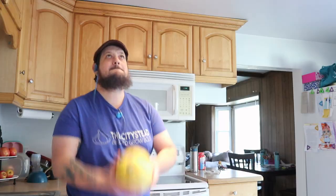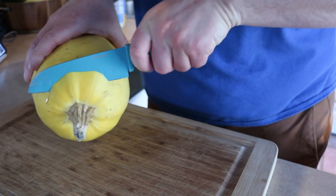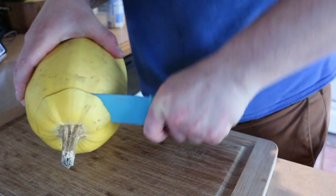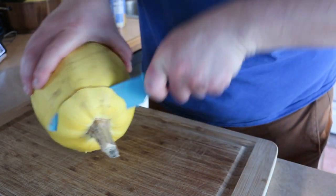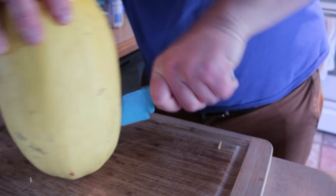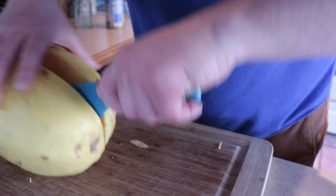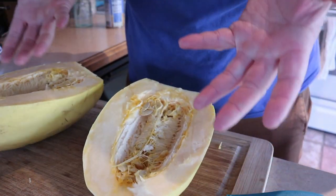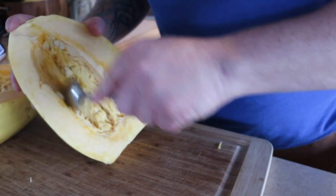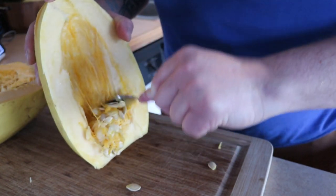Oh, and it's vegan friendly for all my vegan friends out there! First we're going to need an awesome spaghetti squash like this one. I like to cut the top off — it makes it a little bit easier. Right down the center, good enough. Now the good part: time to scoop out all of those seeds and guts.